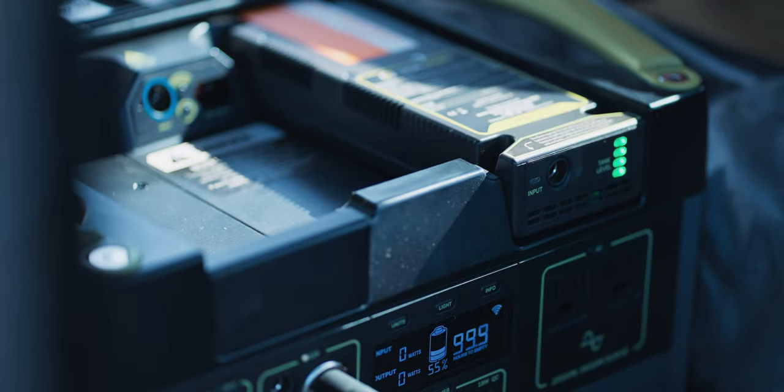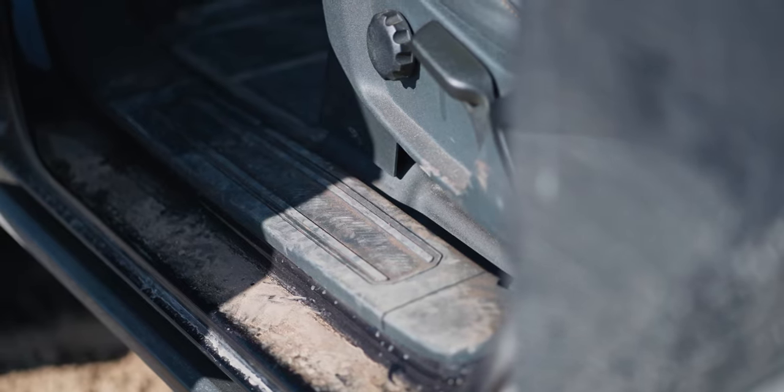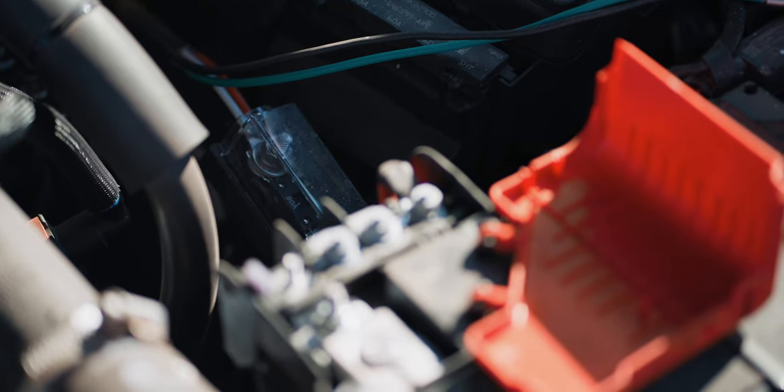Running the cable was actually really easy despite its size. It runs under the DIY platform to the driver's side, then up inside the plastic wire chase all the way to the firewall, where Ford gives us a very easy-to-access grommet for accessories. With the cable through the firewall, I connect it to the battery and it's done. I now charge the battery constantly at rates as high as 700 watts — it's fabulous.